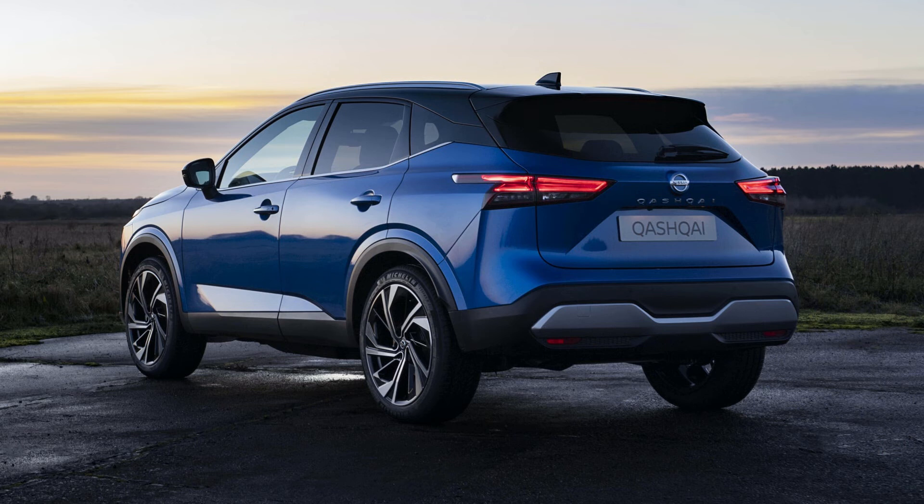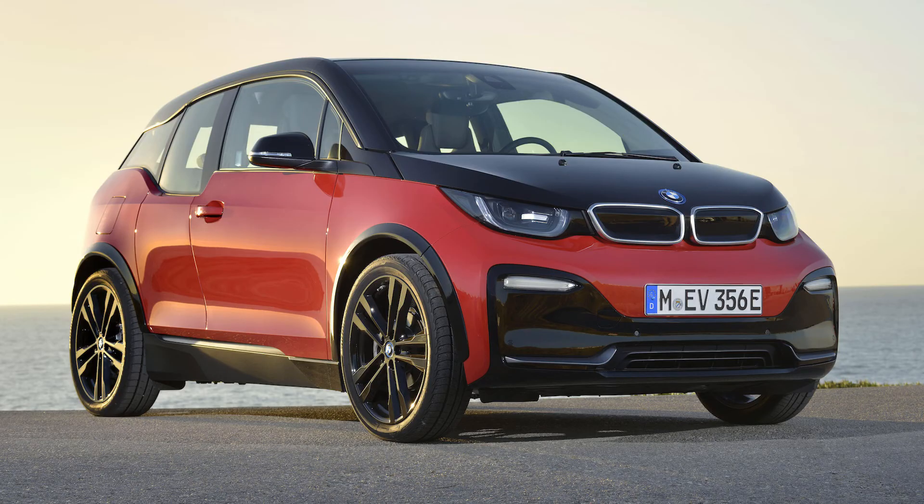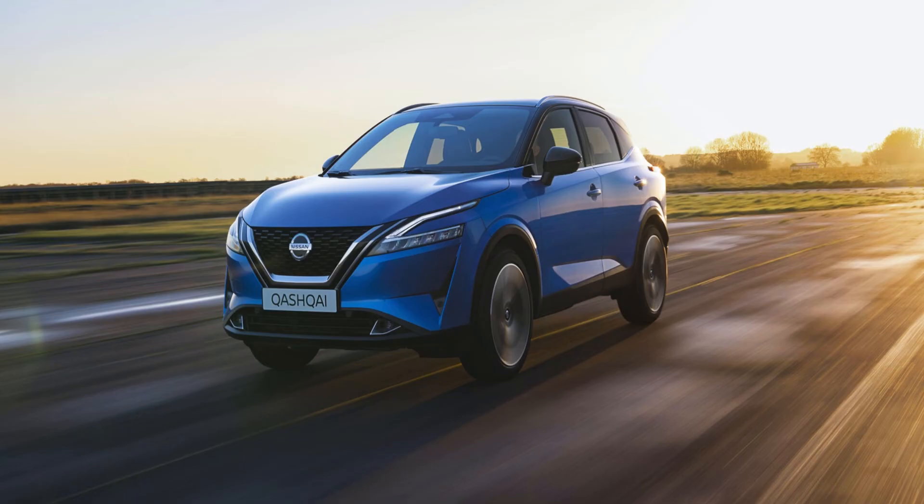The hybrid Nissan Qashqai is called the E-Power, which has a 157 horsepower 1.5-litre petrol engine that powers a 190 horsepower electric motor. This motor is what drives the front wheels, with the engine serving only to provide charge for a rather small capacity battery. You can't charge this hybrid from a public charger or wallbox — it's a similar system to a BMW i3 range extender. Just don't expect much engine-off driving though, with only about a mile possible on electric power alone.